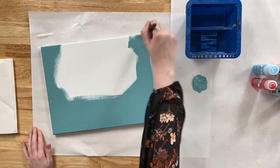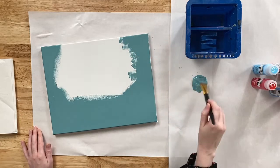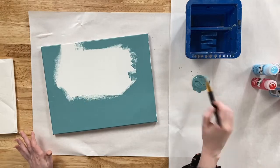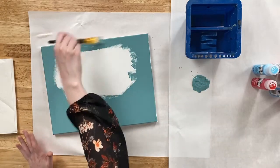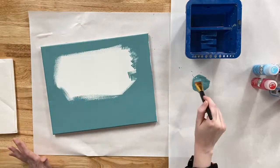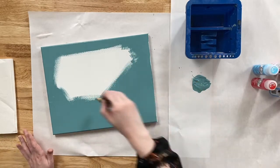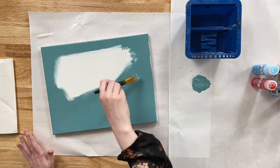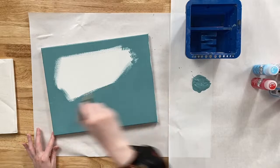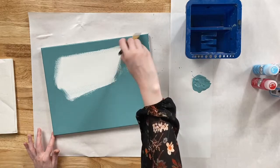A lot of times we get the question: should I paint the sides of my canvas when base coating? It's totally up to you. I generally do, but just because we're trying to keep our painting under an hour, that's the only reason I'm not painting my sides right now. Also, the base coat color is Jamaican Sea — not Jamaican blue, Jamaican Sea.